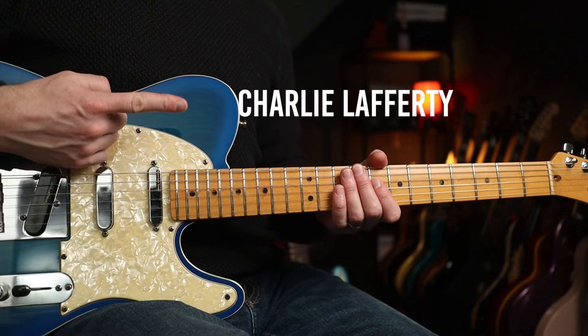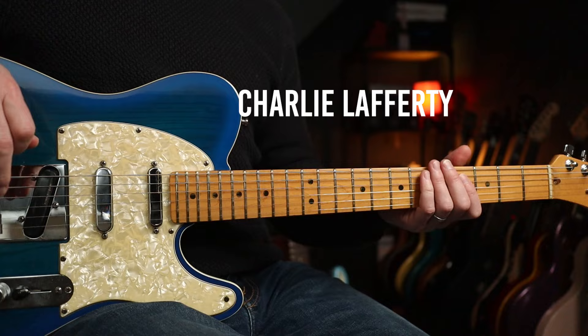Hello folks, hope you're well. This one's going out to Charlie Lafferty over at Patreon. Thanks indeed for your support.